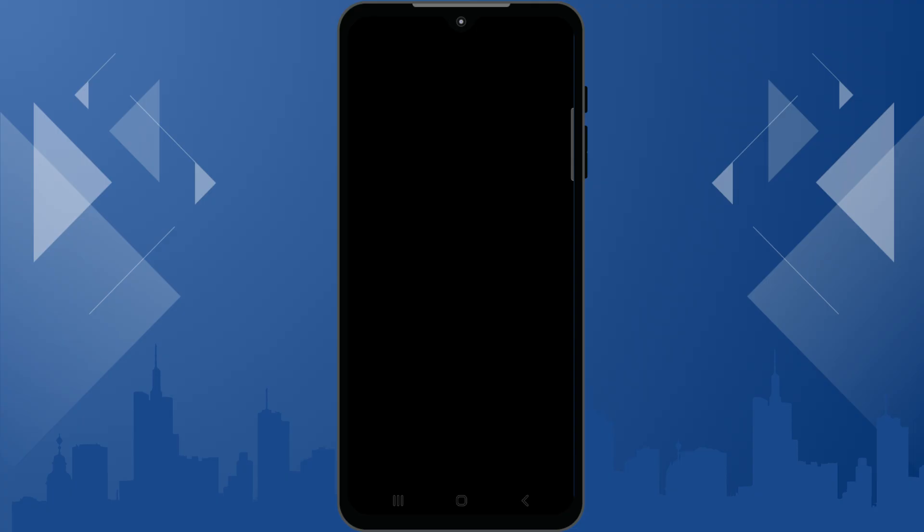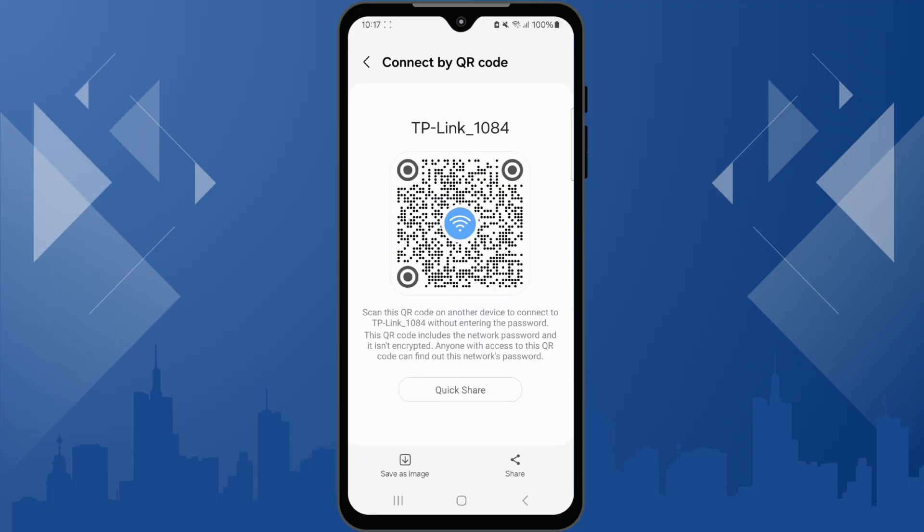Authenticate yourself using your fingerprint, PIN, or password. You will now see your QR code displayed. This code lets others quickly scan and connect to your Wi-Fi, but it doesn't directly show your Wi-Fi password. To view your Wi-Fi password, take a screenshot of this QR code screen.